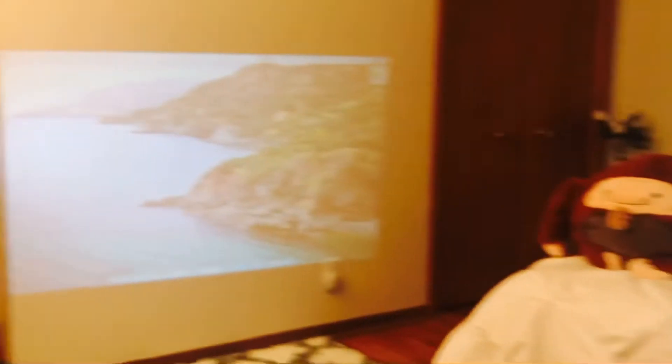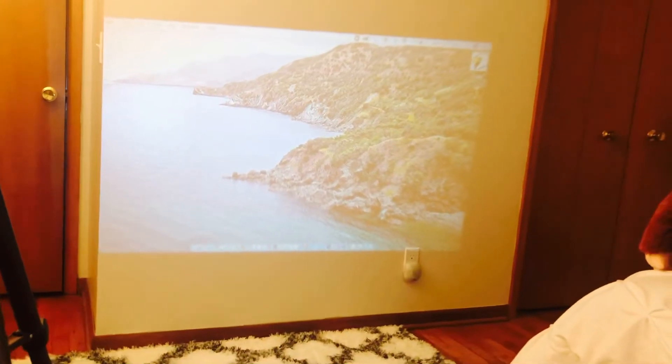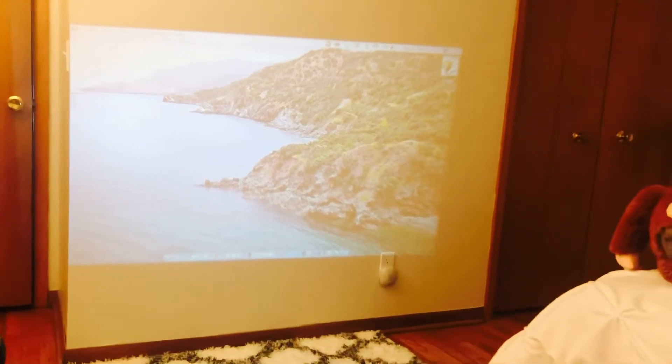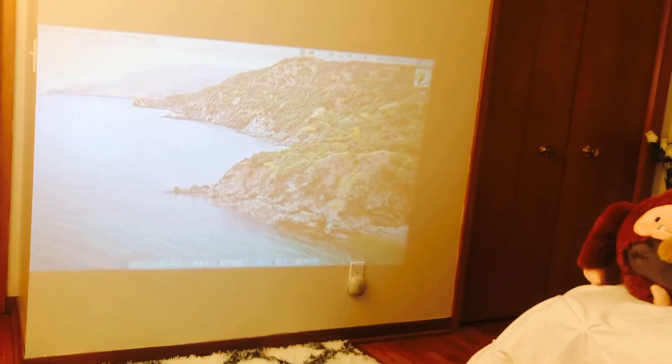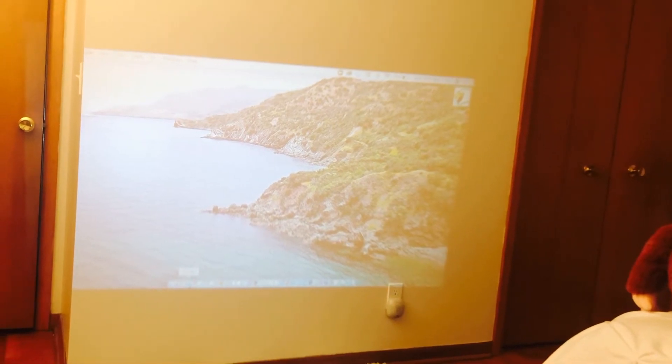There you go — it's automatically connected when you click that mirroring option. So I can just use my computer to watch a movie.